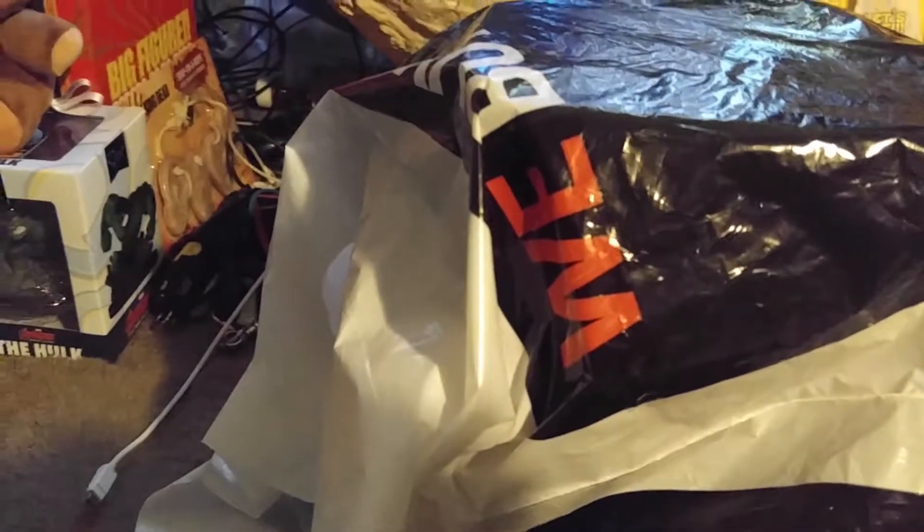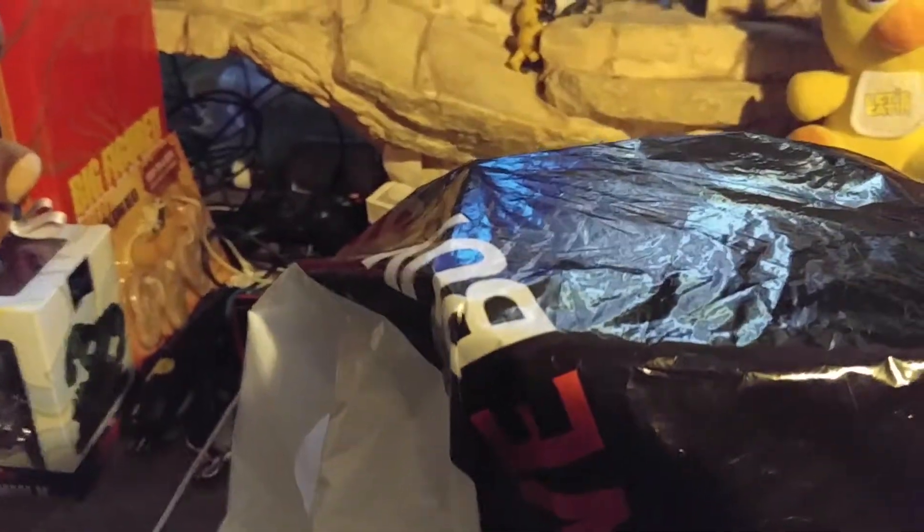Back once again after four years — or was it three, I don't know — but back once again with a new unboxing. I got it from GameStop a couple days ago: the Lady Deadpool statue.